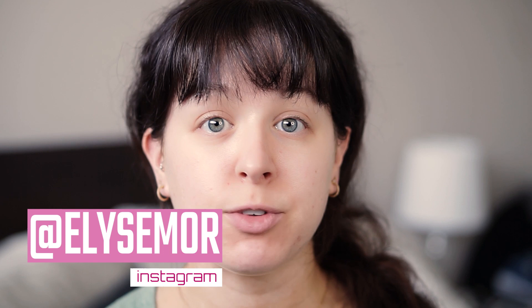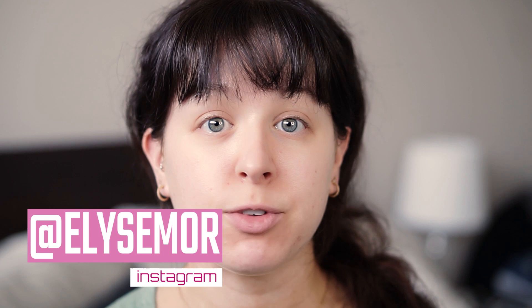So like I mentioned, we're going to be going through how to do a really simple, easiest way for you to do a smoky eye. Now technically a smoky eye is grays and blacks and silvers because that's where it gets its name from — it's smoky. For this video we're going to be doing more of a warm smoky eye, using browns and neutral tones. But this technique can be used for any color — bright colors, neutral colors, blacks and silvers, whatever you want.